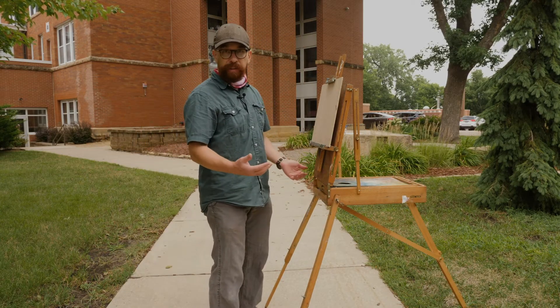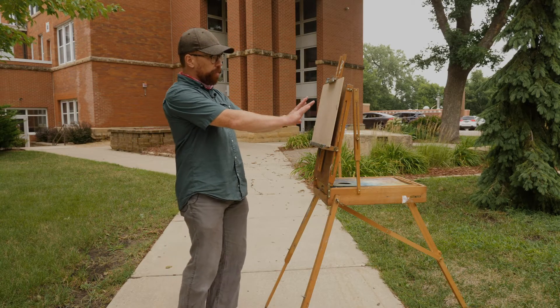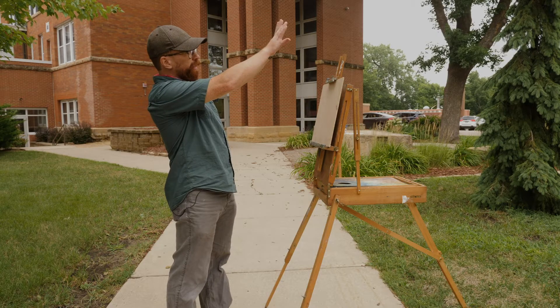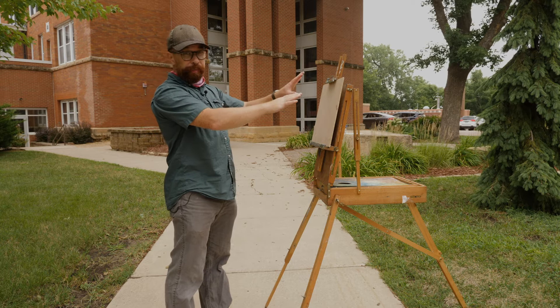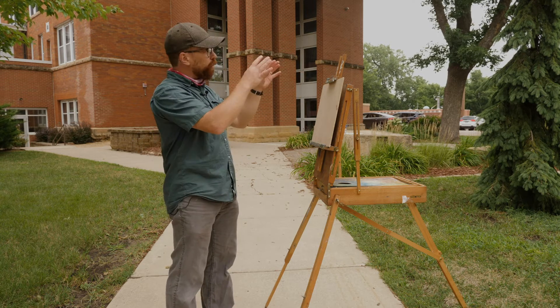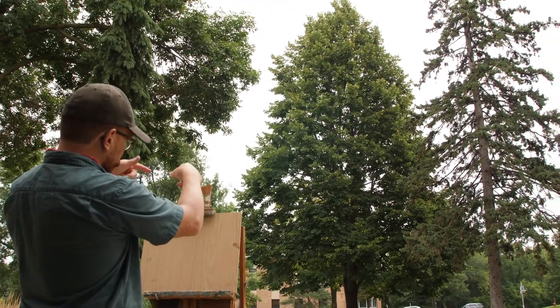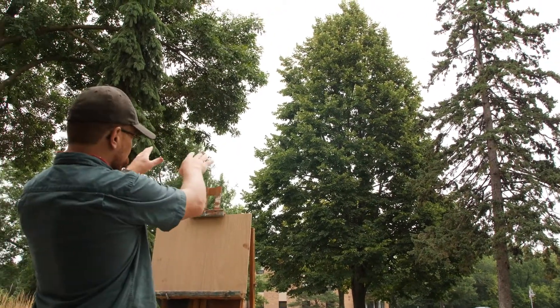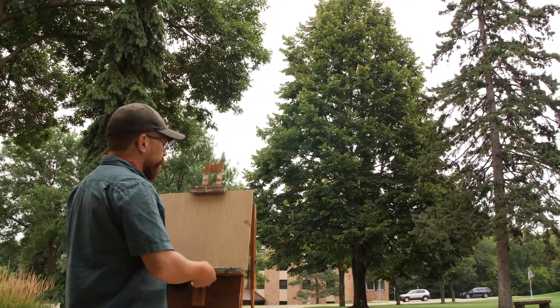You've got an easel where you can look at both your artwork and your subject matter from the same point of view. It's really important that we're not changing your body position too much — you want to comfortably be able to look out and then work. Ideally, we get this set up kind of at eye level.